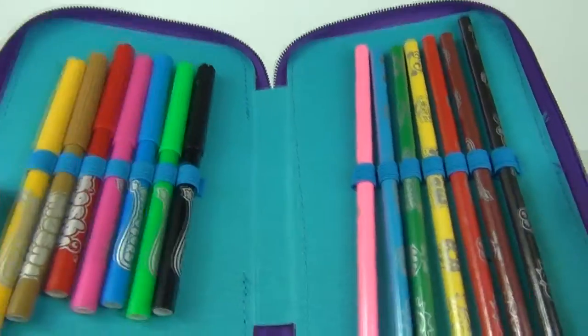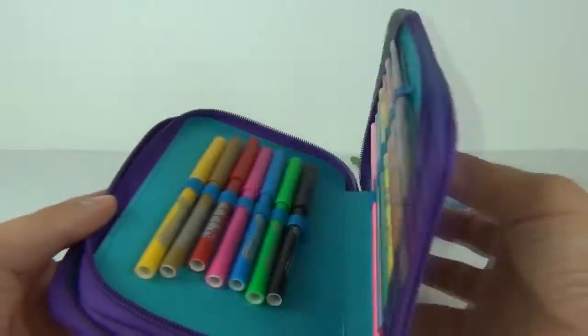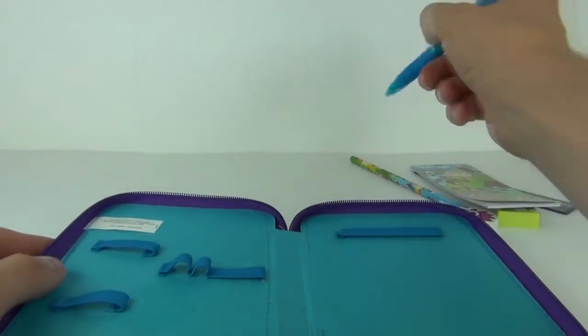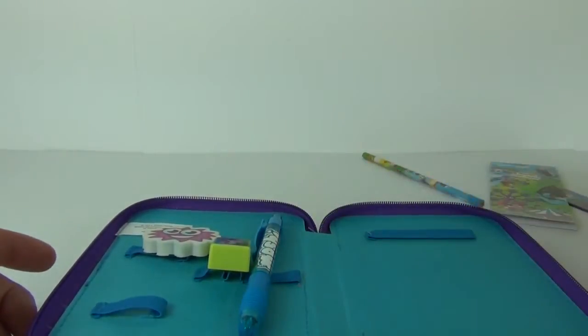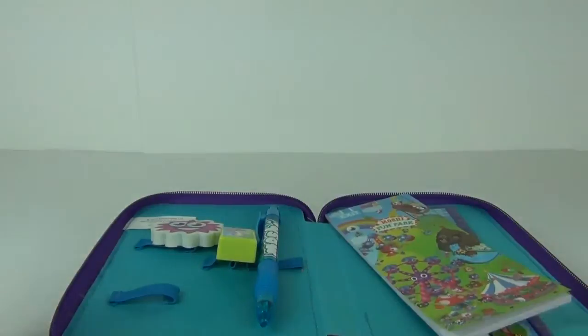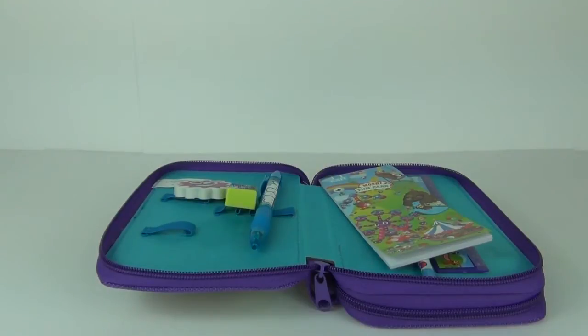So this is one awesome stationery set to be taking to school — this will definitely be the envy of your friends at school and you will never be short of a pen, pencil, felt tip pen, crayon, rubber, pencil sharpener or ruler. Everything is in this double tier pencil case. But like I say, this does have a price tag of £12.99 in the UK, so it does not come cheap, but there are certainly some really cool stationery items included in this case.